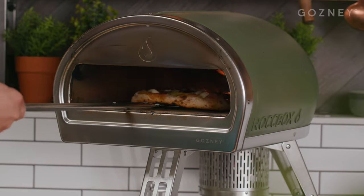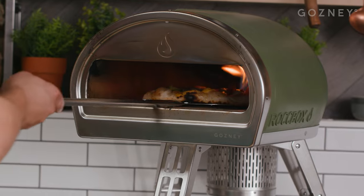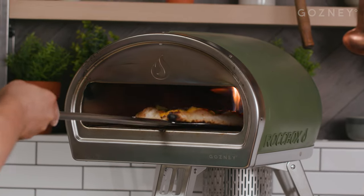Just rotating this around, making sure that it cooks evenly on every side. To finish it up, I'm going to lift the pizza up at the top of the oven to make sure all that cheese is melted. Quick check underneath.